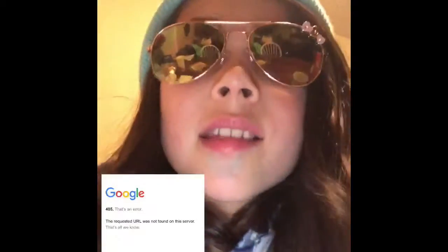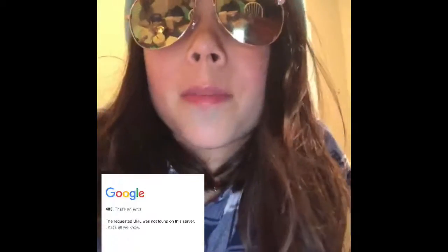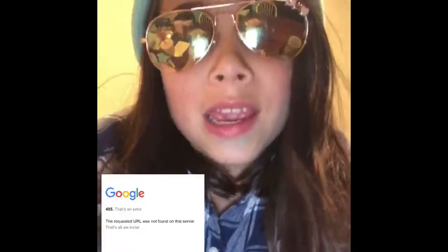Hey guys! Today I'm telling you how to set up your own YouTube account so you can subscribe, because I know some of you want to subscribe but you can't.